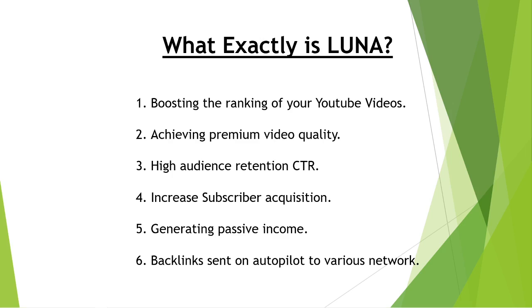LUNA also covers how to increase your subscriber acquisition. For YouTube to recognize your effort, one of the metrics they look at is how many subscribers you have, and how engaged your subscribers are in terms of watching your videos. For example, one of YouTube's metrics is that if a person watches your video for less than 30 seconds, it will not be counted as a view. It has to be more than 30 seconds. LUNA also shares how it's possible to generate passive income.